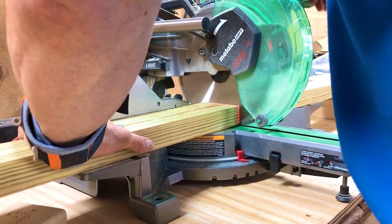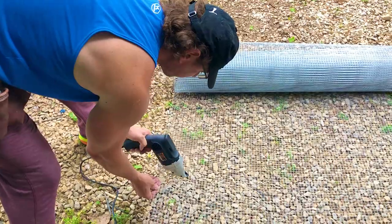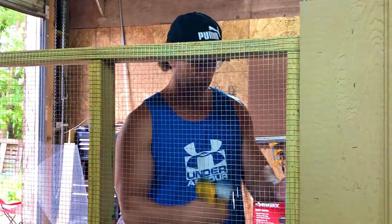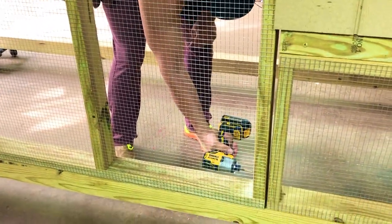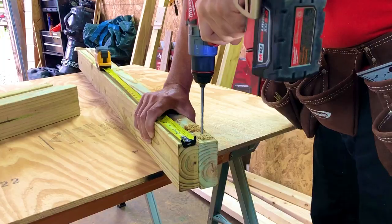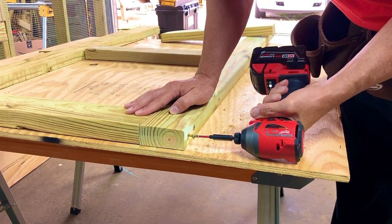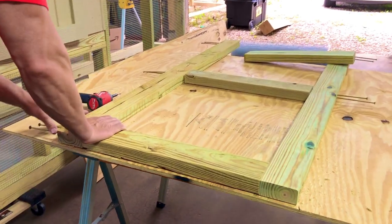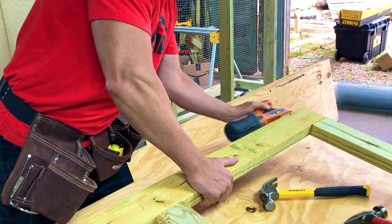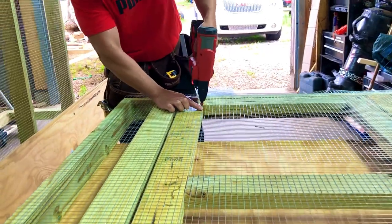Finally the hen house is done. The next part covers building the run walls. We use number one pressure treated lumber for long-lasting durability that can last up to about 30 years. Then we use chicken wire cloth — of course, because it's for the chickens — instead of wood panels. Cutting the wires was easy because he has a cutter that you just plug in and cut. We use staples to put them together.